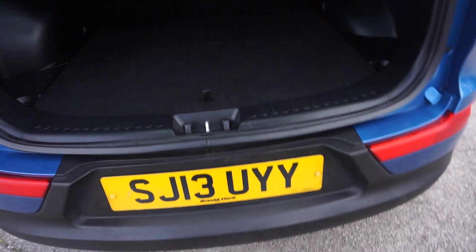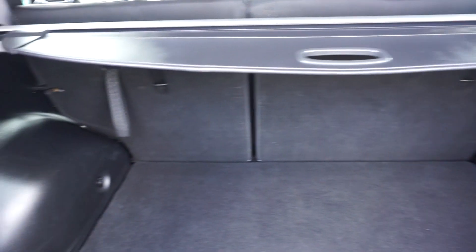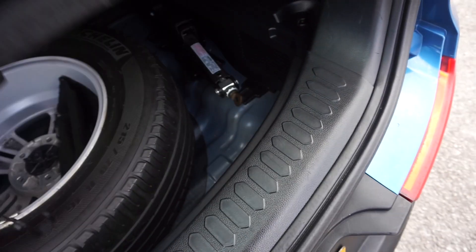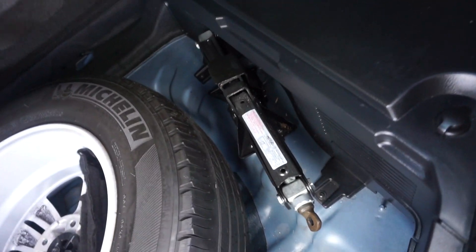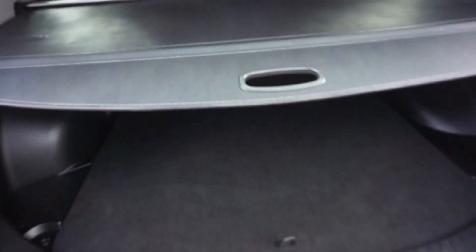I'll just show you in the boot. Look how clean it is — and a good-sized boot as well. 60-40 split seat. It's a flat-loading surface, so if you've got a dog or anything heavy, you're not dropping anything into a gap. And it's got an alloy wheel jack — a proper alloy wheel — and we've got the cover as well that goes across the top there.